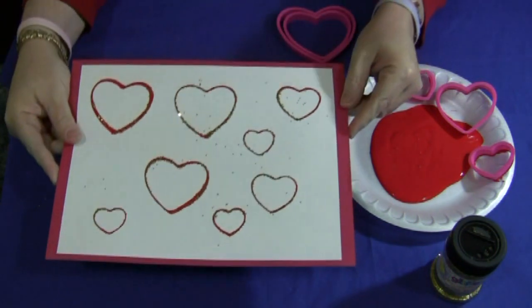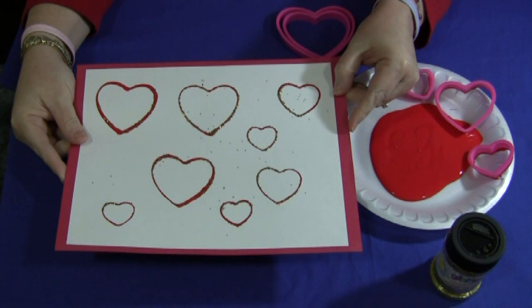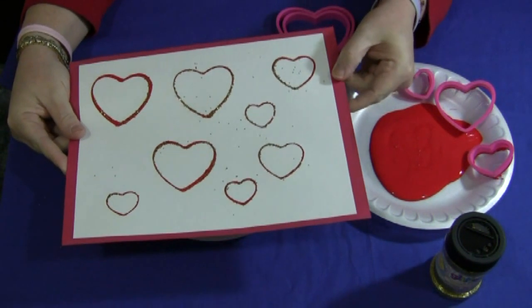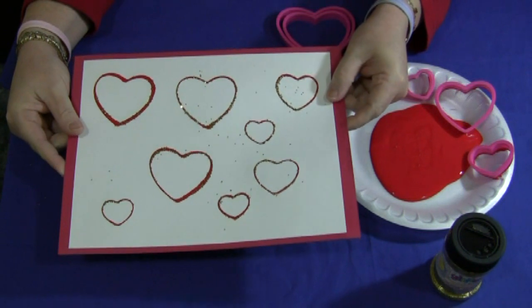A really fun, simple, and easy activity to do. For cookie cutter heart prints, I'm Shelly Lovett with ChildCareLand.com — thanks for watching!